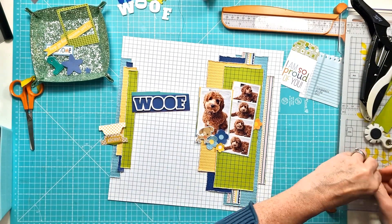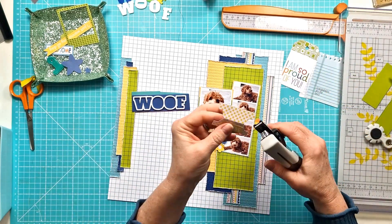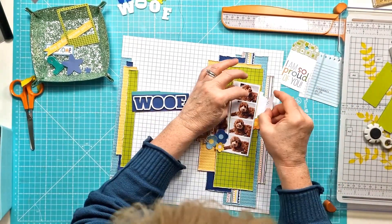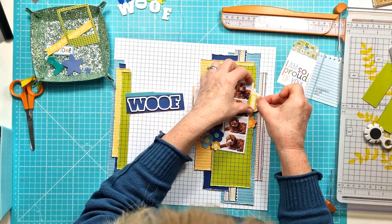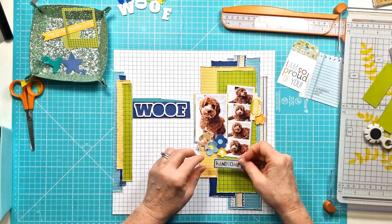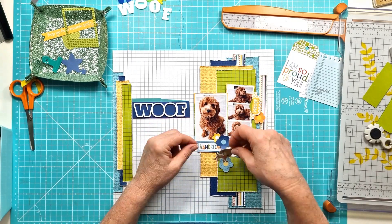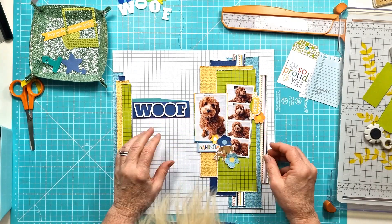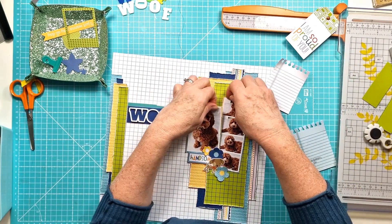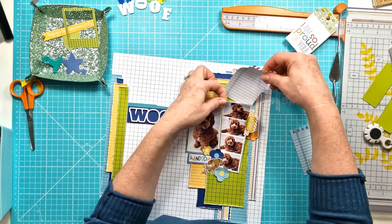I've just added some staples to the little tab because I've added 'adorbs' over the top of it — and it ran out just as I was trying to finish it. I'm just going to pop that into the right side there just over the edge of the photo, and then there's a little orange flower. Just playing around with where everything else is going to go.